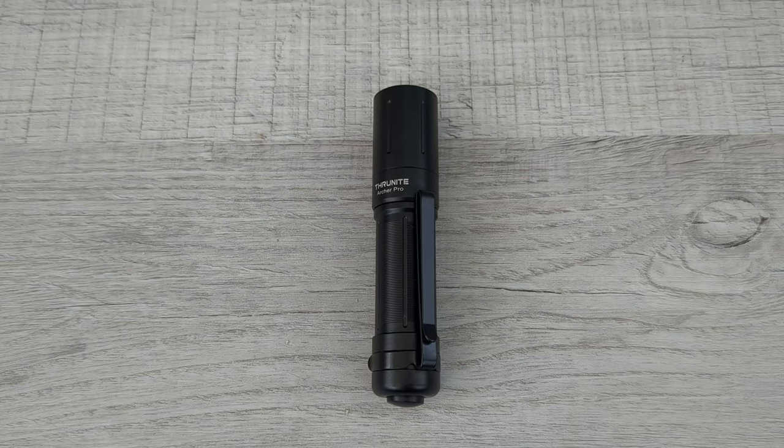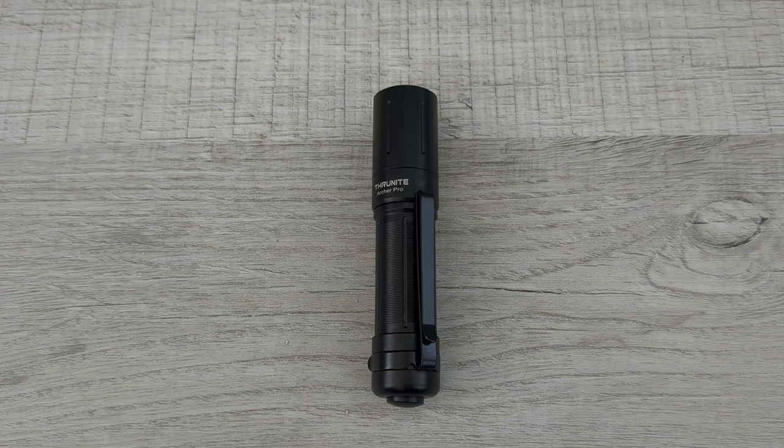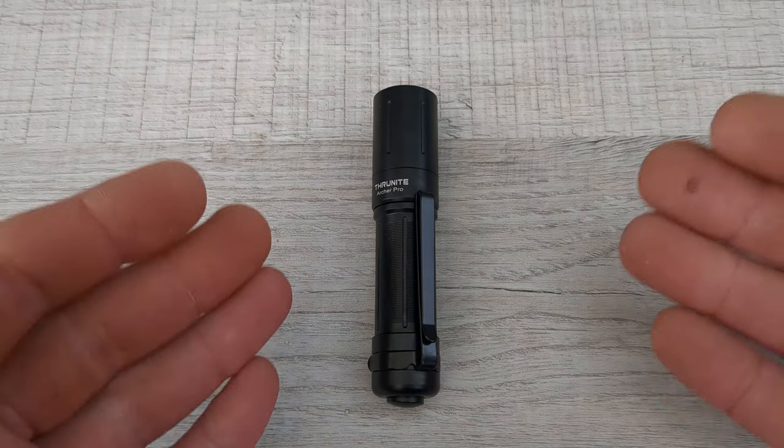What's happening everyone? Welcome to G-Ball Vision. Today we are doing a full EDC loadout for $200 or less. I've had a lot of requests to do videos just like this, so this will be just the start of a series of videos like this.